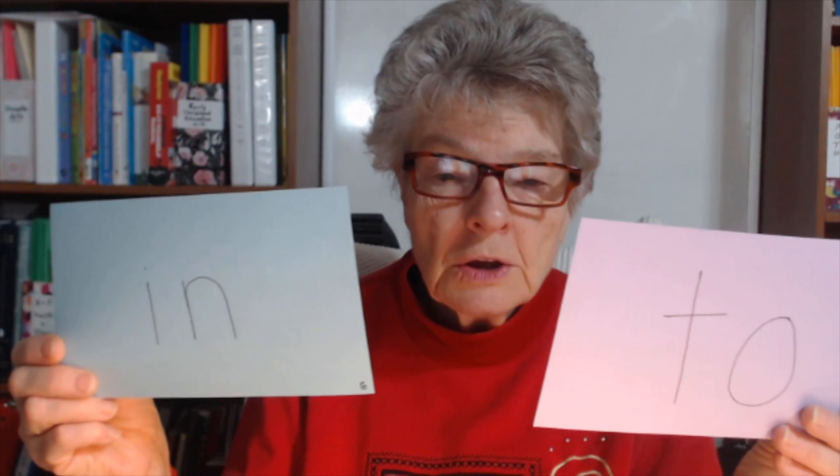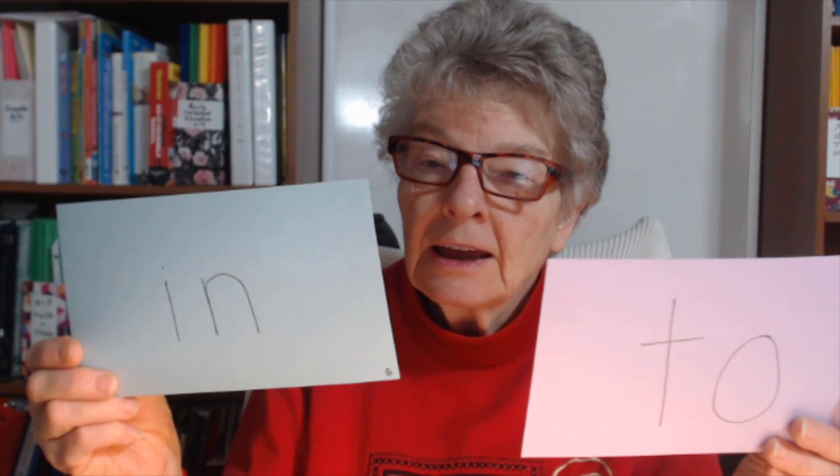Now we're going to put a 2 down, and we have cards behind number 1. The cards for today are 'in' and '2'. You're going to want to write those on cards and then go through the deck and learn these.